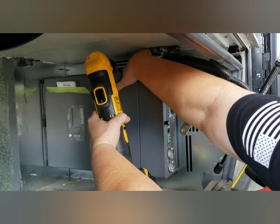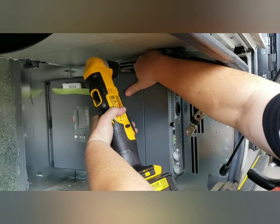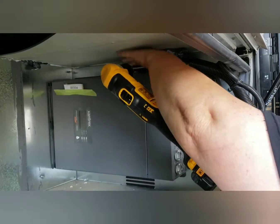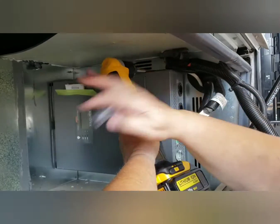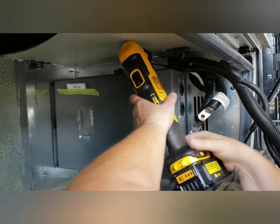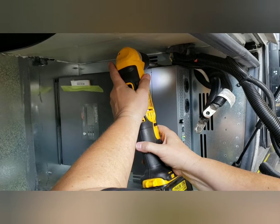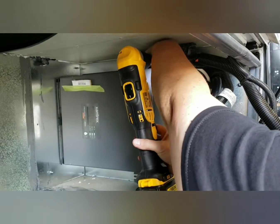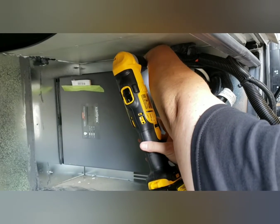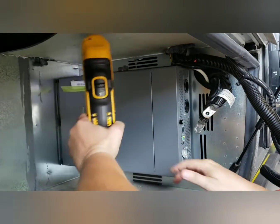The next thing we're going to do is remove the screws. They're hard to get to. These are Robertson-head square screws. We're going to remove the screws so we can pull the old inverter out.